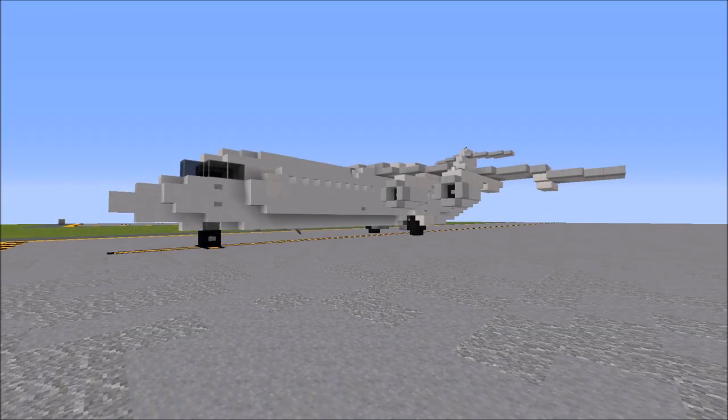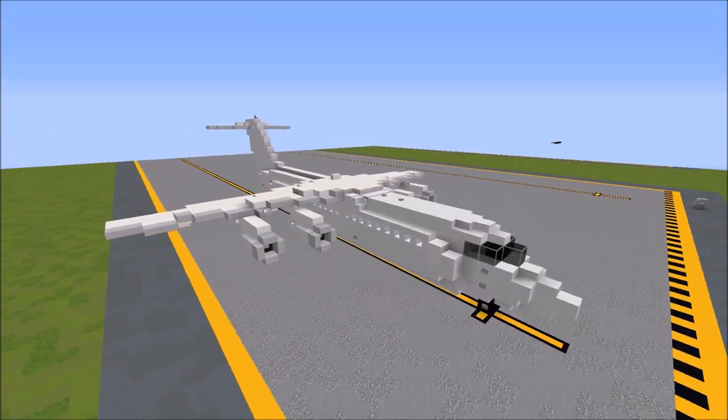Hello everyone, Poptart here. Welcome back to the RTM channel. Today I'm going to be showing you how to build our Avro RJ100 in 1.5 to 1 scale.